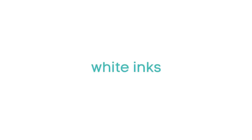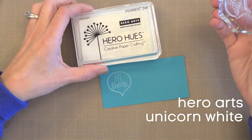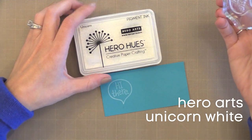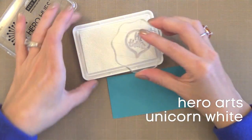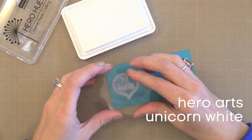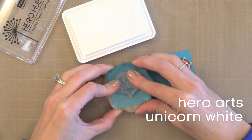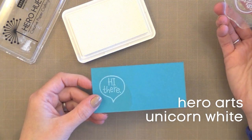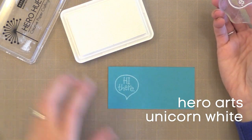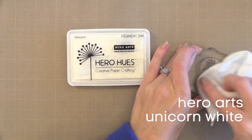Now let's talk about white inks. There are a couple I really like. The first is the Hero Arts Unicorn White Pigment Ink. I have tried many white pigment inks and I always go back to this one — it gives me the best results every time. It is a perfect, crisp white. If you want it to be 100% white, just add a coat of white embossing powder. But I love the soft white look you get on colored paper.